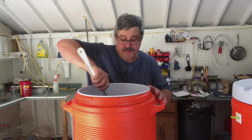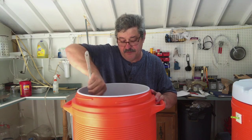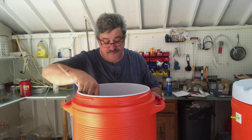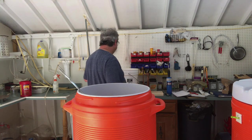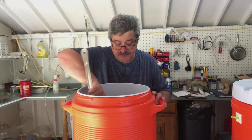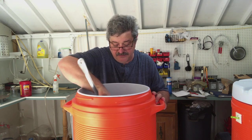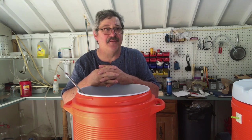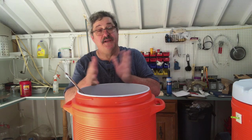We're going to let that sit in there for a minute. What we're doing is mashing in — we're going to convert all the starches that are in that grain into sugars, and that's what we need. That's going to sit in there for about an hour. We'll use an iodine test to make sure that we did the conversion.